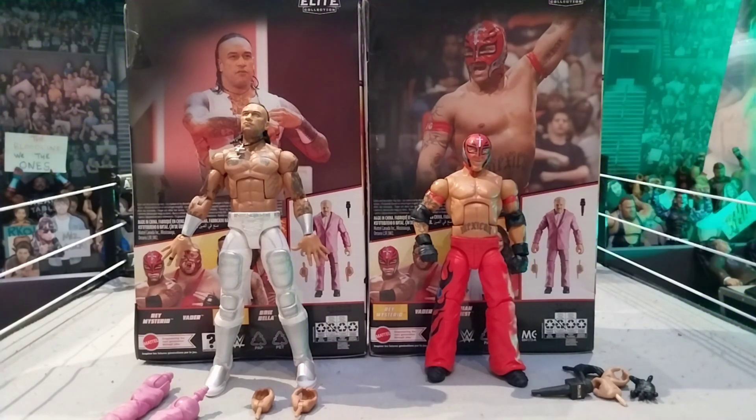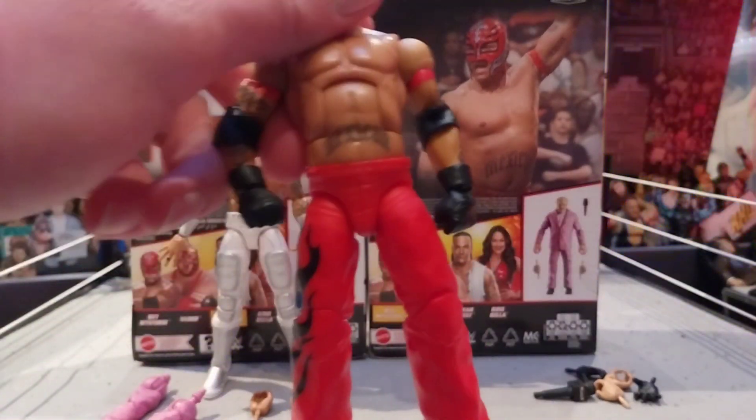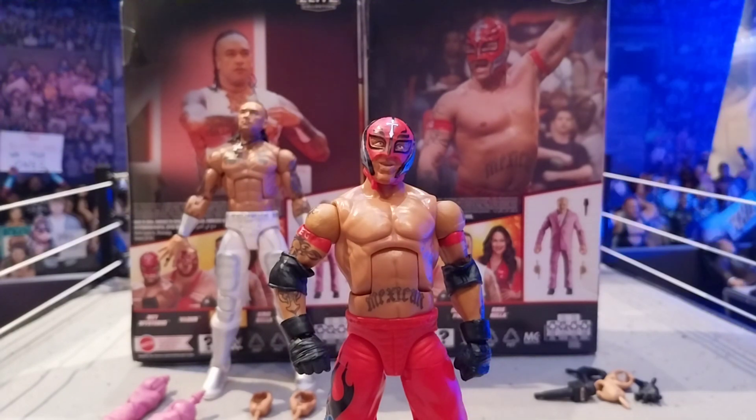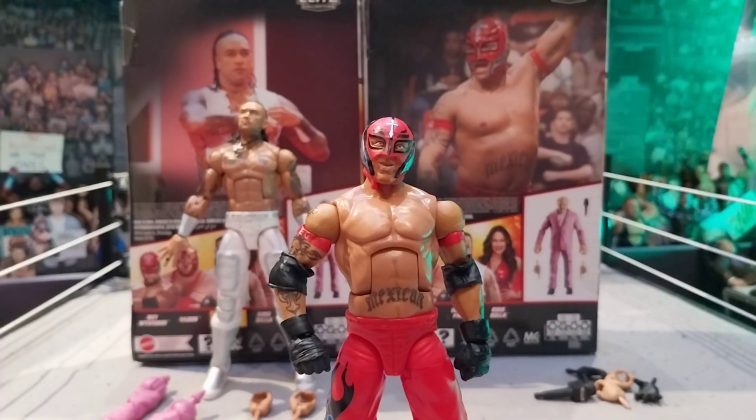Now we're going to start with the first figure - I'm going to go with Rey Mysterio first, and then we're going to get into some Rey Mysterio comparisons. I've been waiting for these figures to drop in price - originally on Smyths they went for $35, then dropped to $25. I want to get every single Rey Mysterio Elite ever made. The Priest - I only have one figure of him. I love both of these figures, they both look absolutely amazing.